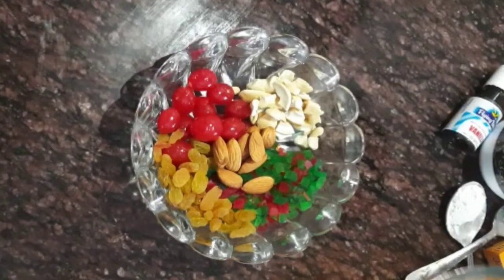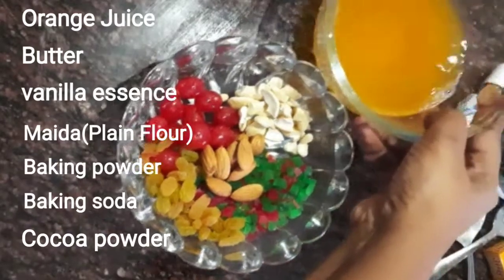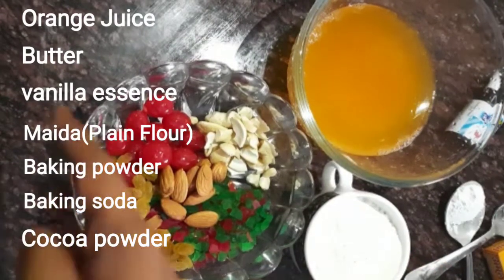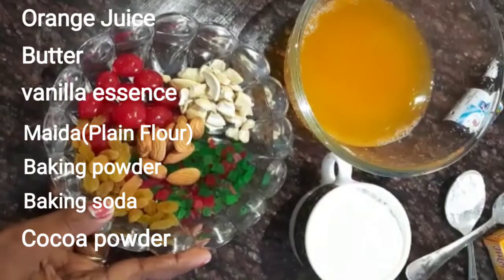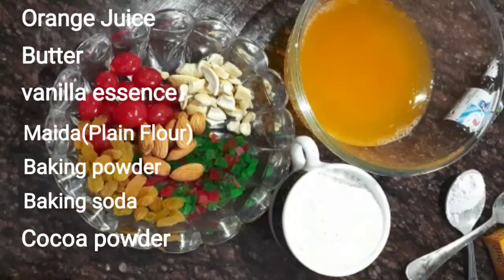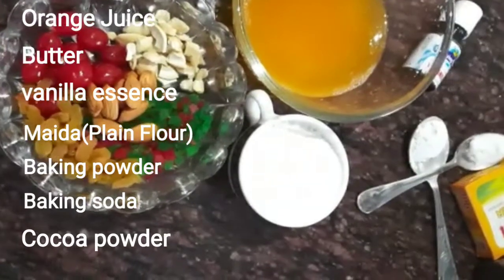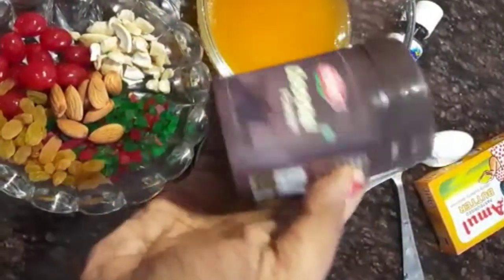To make plum cake, we have a lot of dry fruits, nuts, and raisins. Here I am taking orange juice, maida, vanilla essence, baking powder, baking soda, and cocoa powder. And I am taking butter here.